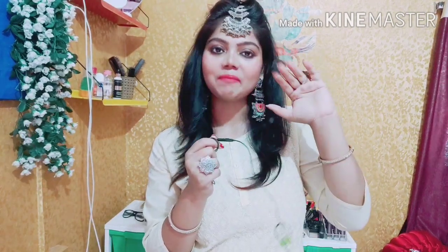So guys, I hope that my video was helpful. If you like this video, please share it with friends and family. If you are new to my channel, please subscribe and don't forget to press the subscribe button. Don't forget to follow me on Instagram and TikTok — link in the description box. I will see you in the next video. Bye bye!